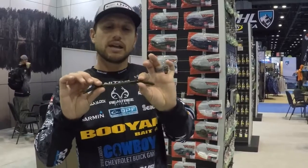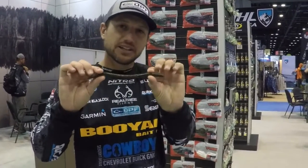Hey guys, Bassmaster Elite Series Pro here. I've got a new bait from Yum Baits. This is the Mag Finesse Worm — it's an 8-inch bait.